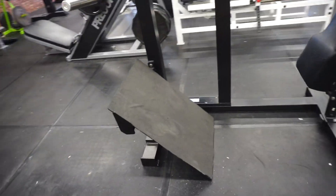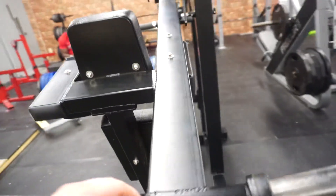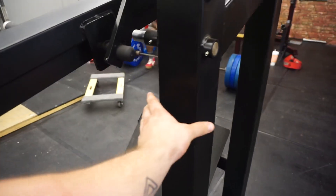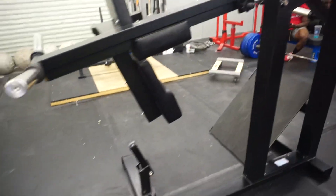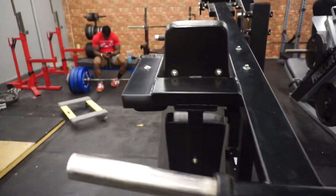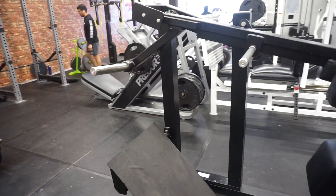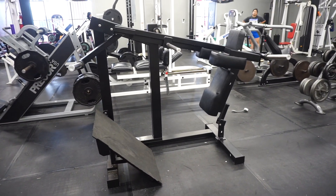Super, super heavy duty stuff. Like fucking 5 gauge steel, 3x3 tubing. Very heavy duty. So if y'all haven't tried the Pendulum Squat, come by Powerdice City and you can use it. Thank you.